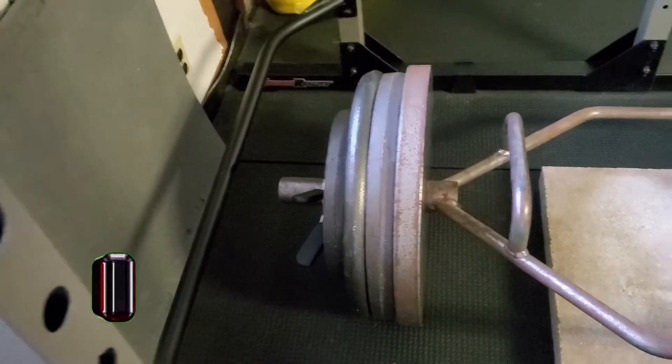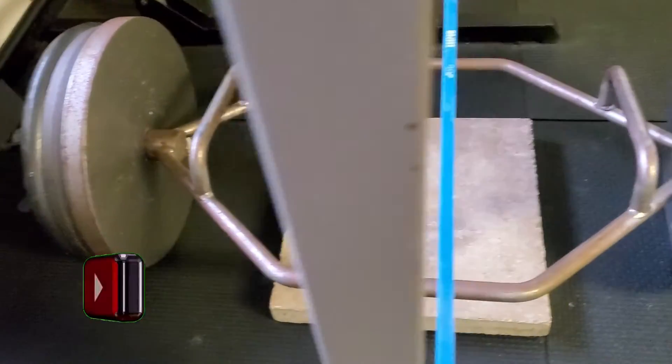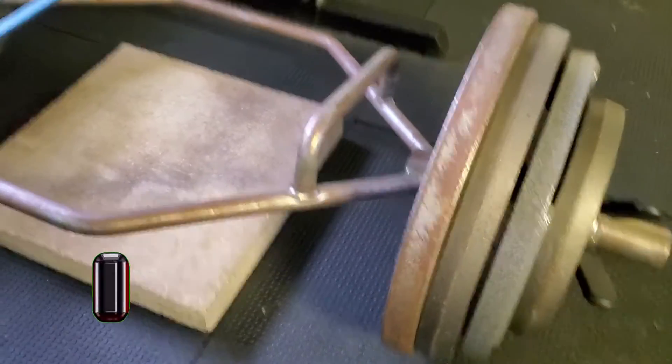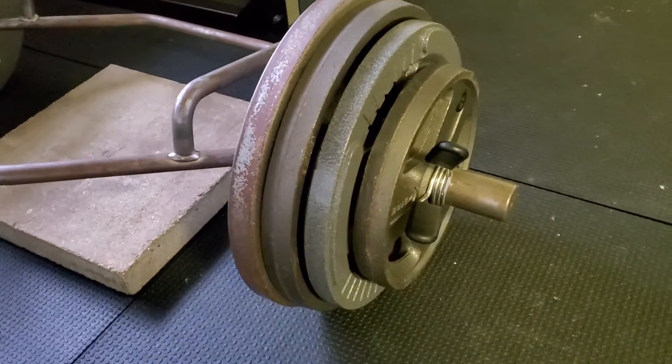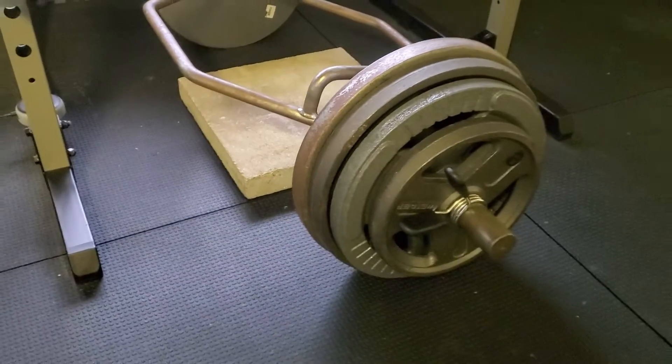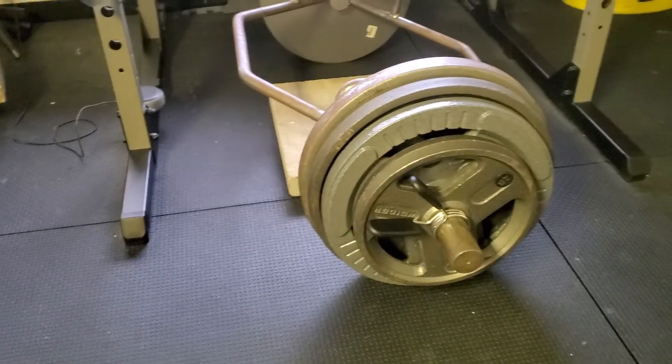For some of you, this was a weight you lifted as a teenager. When I first started lifting in a weight room at the age of 14, I needed a spotter to bench 95 pounds, and pulling 365 pounds was only a dream. Today, if successful, this will be my record pull for 2021.